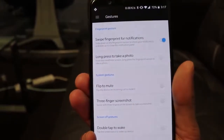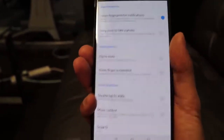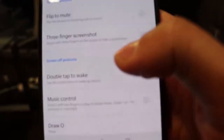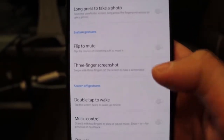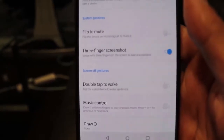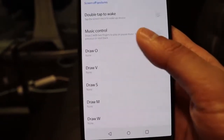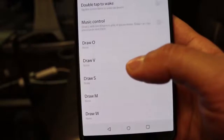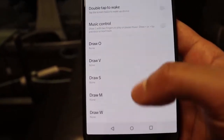It's just easier when you're holding the phone with one hand rather than having to swipe down from the top. As well as that, you can go into the three-finger screenshot option and turn that on. If you swipe with three fingers it will take a screenshot of whatever app you're using. There are also various other gesture controls to make using the device a little bit easier.